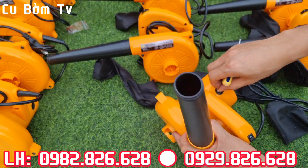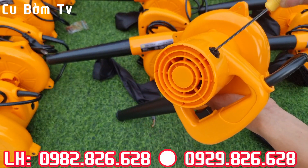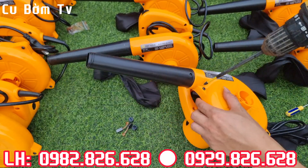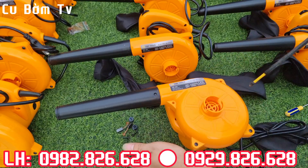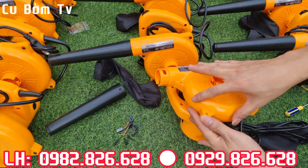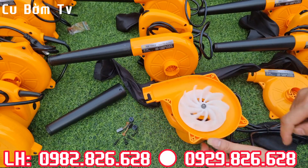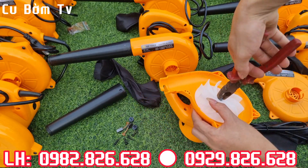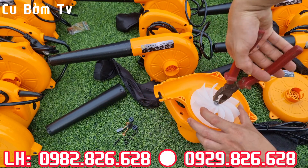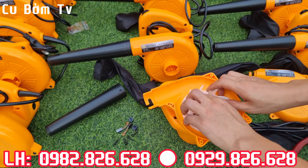Bây giờ em sẽ tháo cái lõi ruột ra nhé. Tiếp theo sẽ tháo cái lõi ruột ra. Đây là cánh đỏ nhé, bây giờ em sẽ tháo cái cánh đỏ ra. Trong này thì nó sẽ có một chốt, nhưng phải tháo được cạnh. Cái này đúng là nó có cái chốt nhưng tiện có cái kìm, em tháo được nhé, vì tháo cái cánh này nó cũng đưa ra.